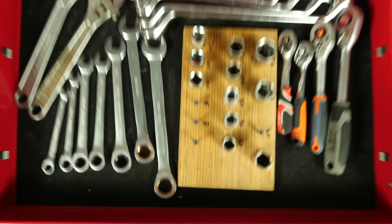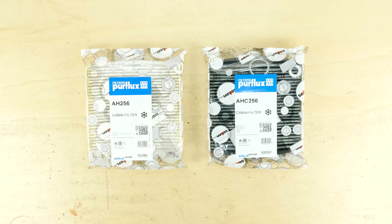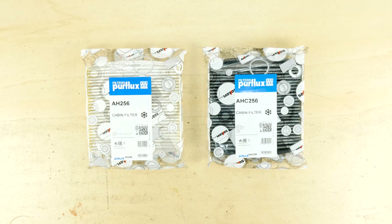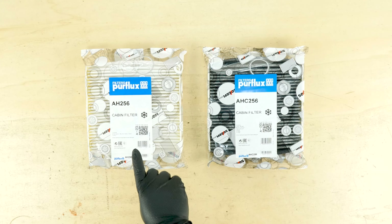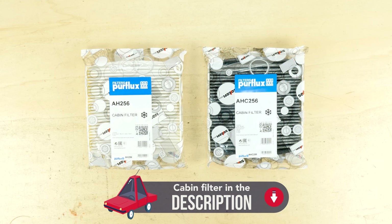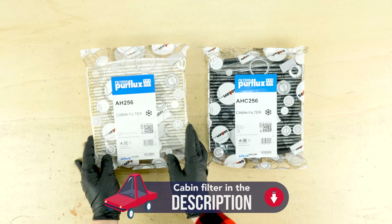There are two types of cabin filter. The white ones are called pollen filters, while the black ones are called activated charcoal filters. The first one helps prevent dust from entering, while the second filters out both dust and gases. The choice is yours.